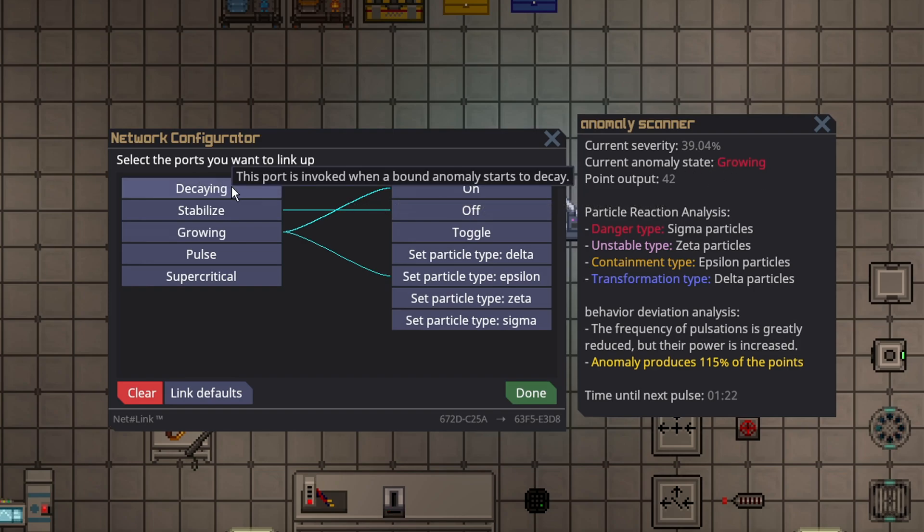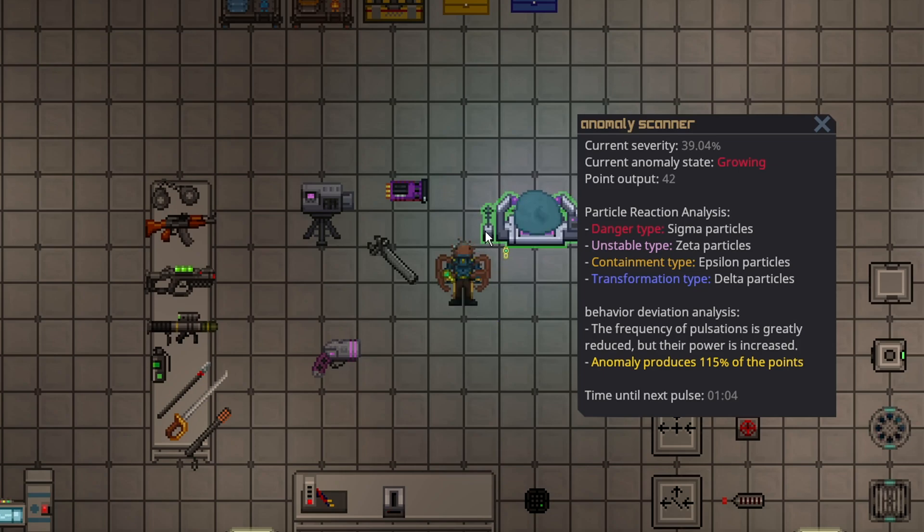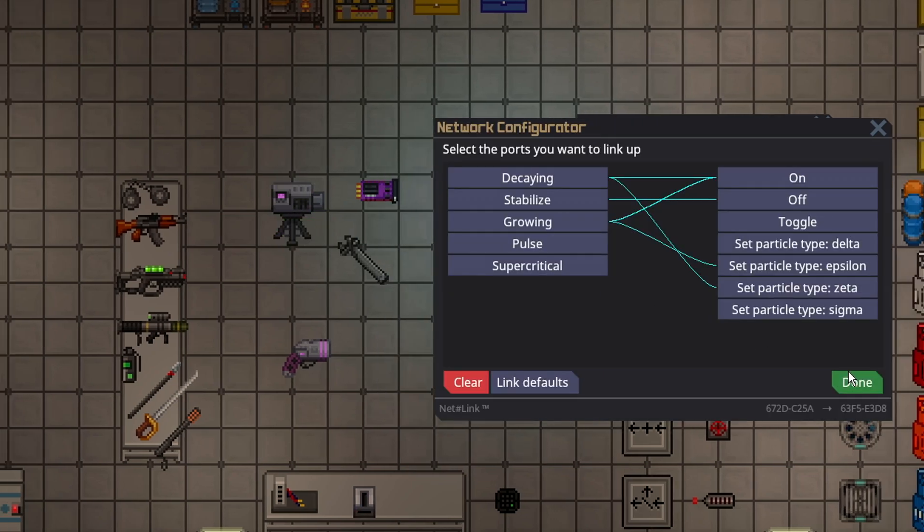Sometimes it will overshoot and set to Decaying. So for Decaying, swap to Unstable Particles — swap to Zeta, Decaying, swap to On. This is a bit of a spiderweb, but this setup will basically automate this anomaly forever. Once you have done that, just double-check that it is all linked up.